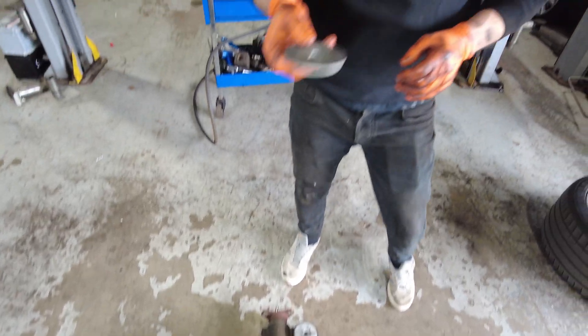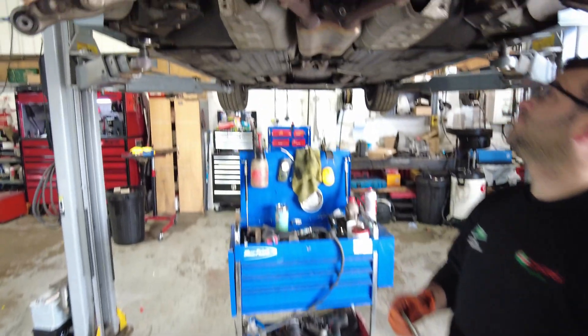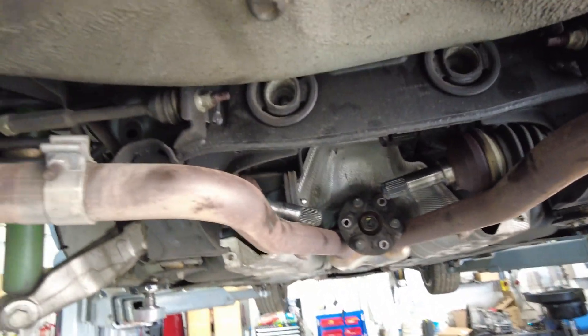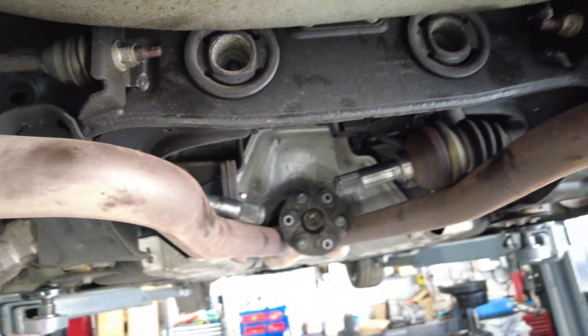There's also a small spacer disc used to line things up. The only way we can really prove out this enhancement with the Quaife ATB rear differential is to take the car for a test drive — so let's do that.